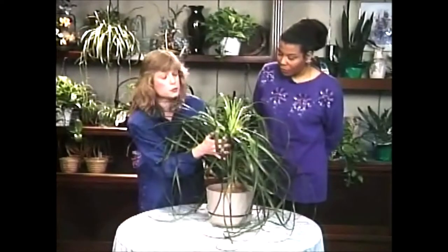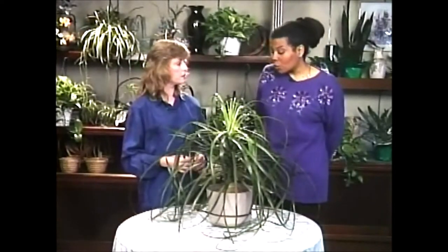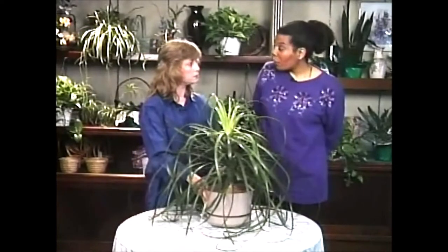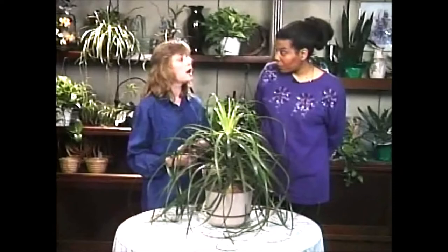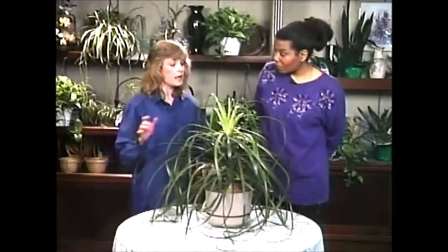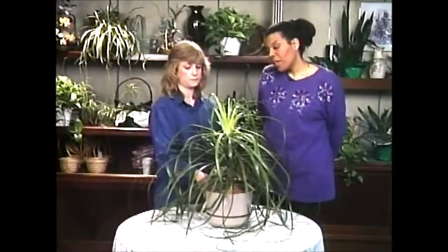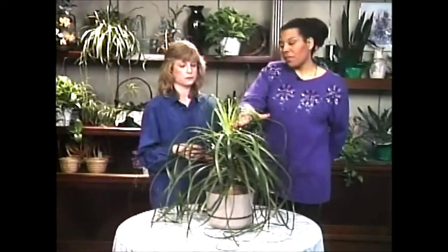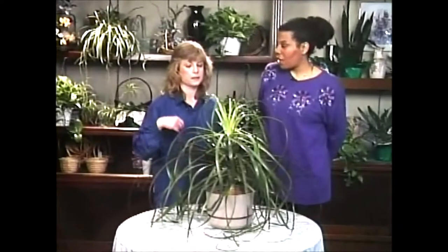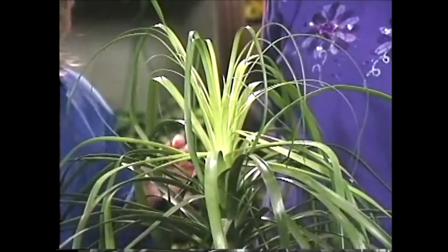They can grow to be quite attractive and unusual specimens. Honestly, the smaller the pot with the less soil, the better plants you'll have because you'll have less water capacity to hold. Now how long have you had this plant? I've had this for one year and in that year it's grown from this height here. So I have about a foot of growth in a year. It has wonderful new growth here. It's quite prolific.